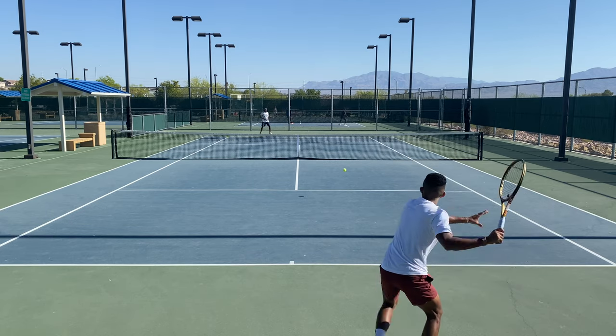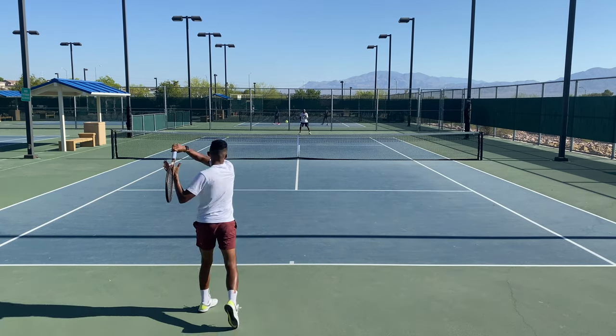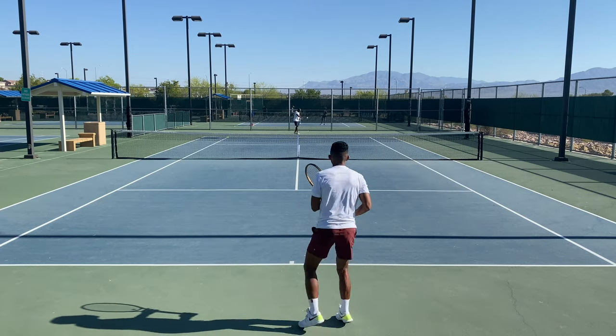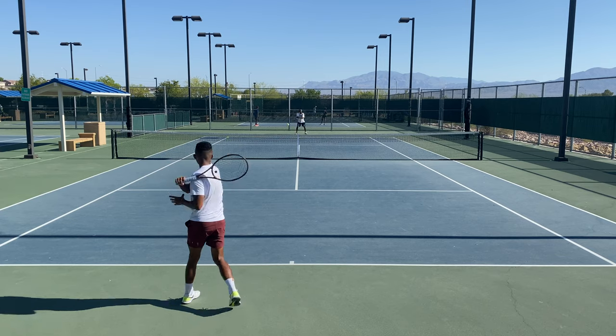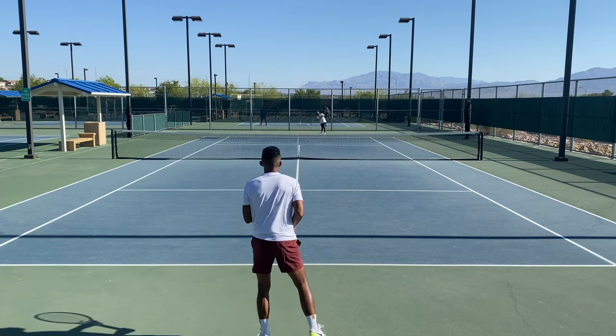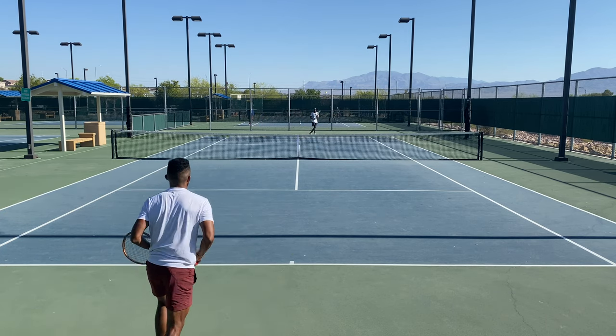As you already know, I play with the Wilson Pro Staff 97 Version 13, and I even played with a Version 12. This is a brand new version that came out in 2023, this time with a new paint job. The previous two or three versions were all matte black, which I think looks classic.